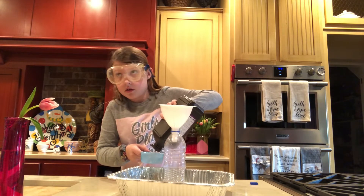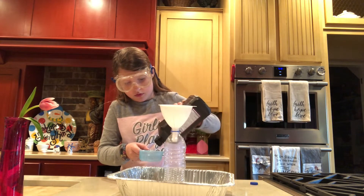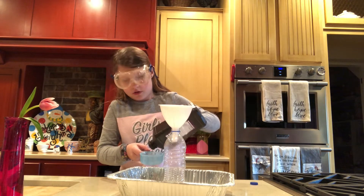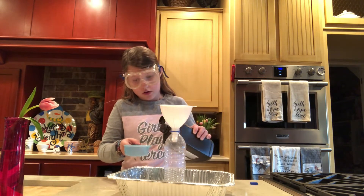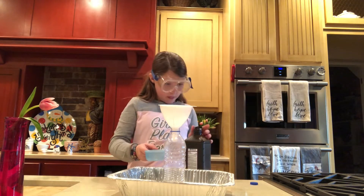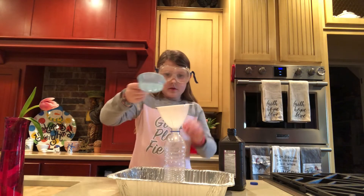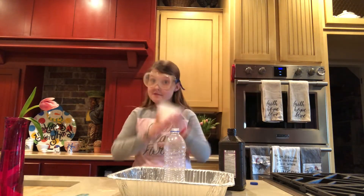Keep it all the way to the top — it might be heavy. And pour it in the funnel. Then take the funnel out. You're done with the funnel.